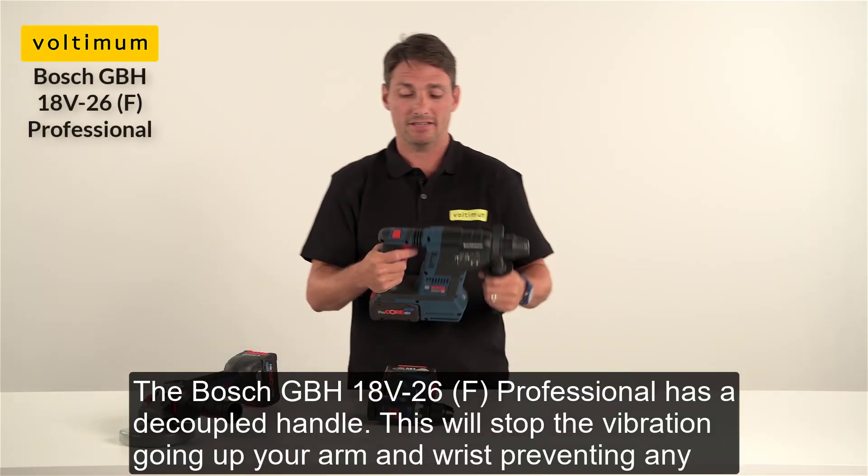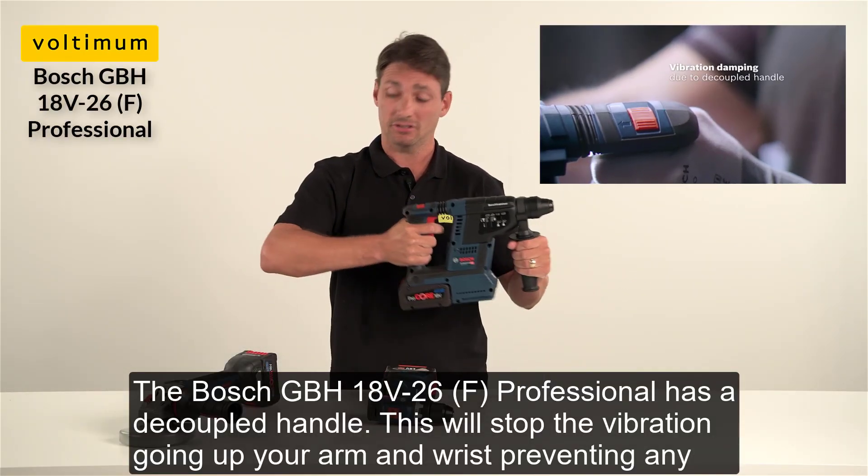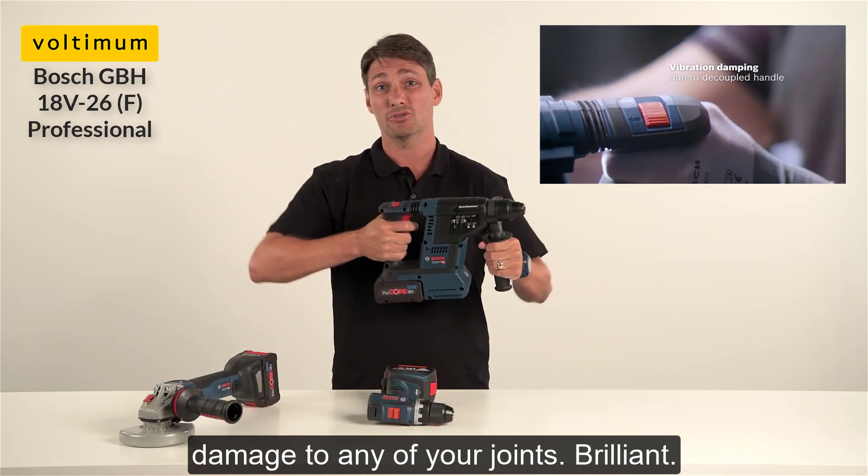The Bosch hammer drill has a decoupled handle. This will stop the vibration going up your arm and wrist, preventing damage to any of your joints.